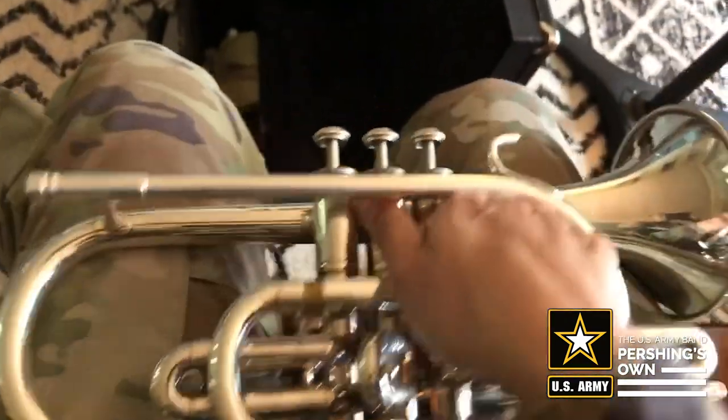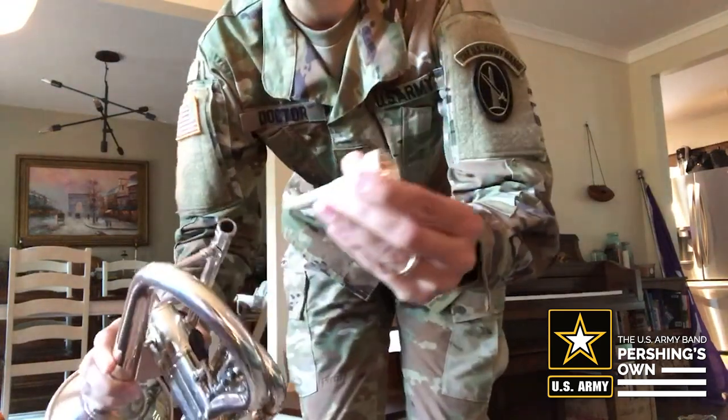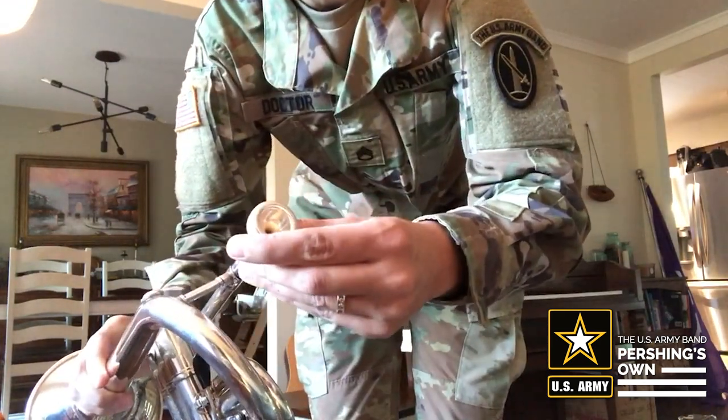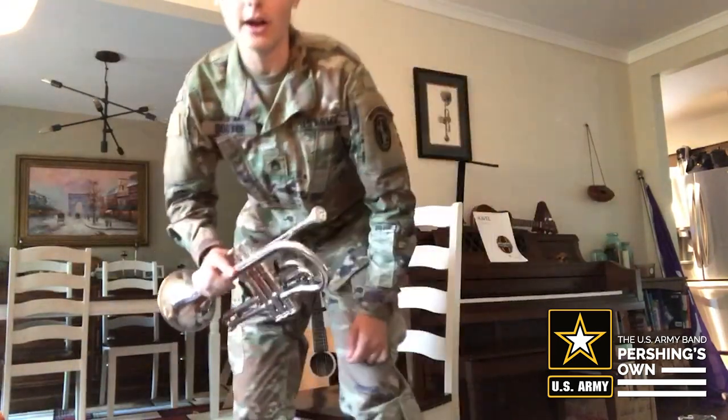I'm going to put the instrument in my lap so it's really secure there, and then I'm just going to pick up the mouthpiece. I have my cornet in my lap and my mouthpiece in my hand. When we place the mouthpiece into the receiver, all you want to do is just place the mouthpiece in and give it a slight twist — that is going to keep it very secure, it's not going to fall out. Something we do not want to do is hit the mouthpiece like this. It can be tempting, but the mouthpiece can get stuck pretty easily.